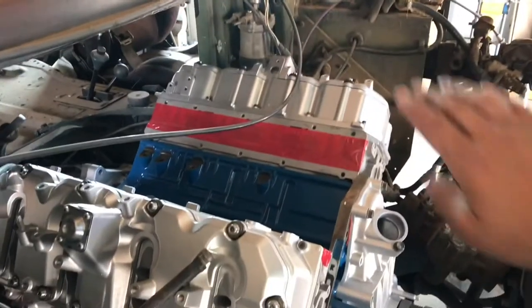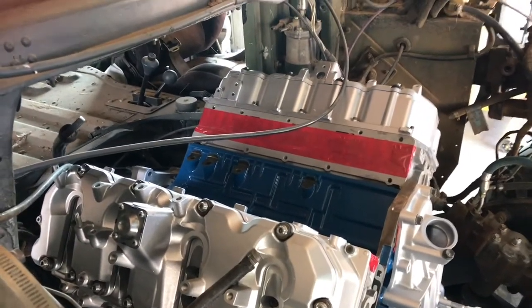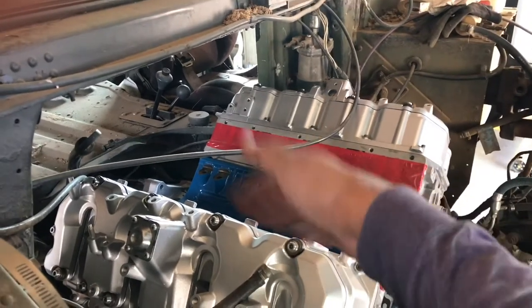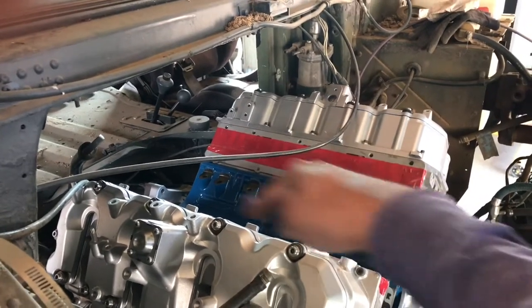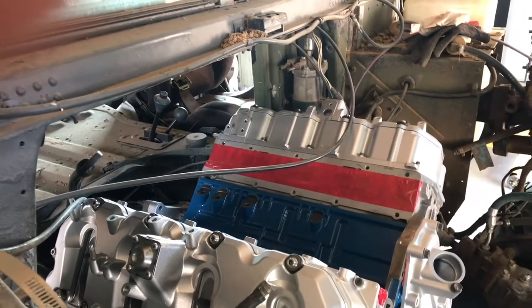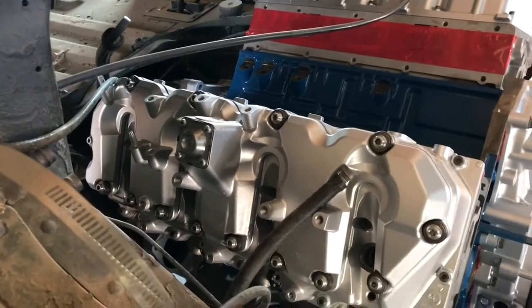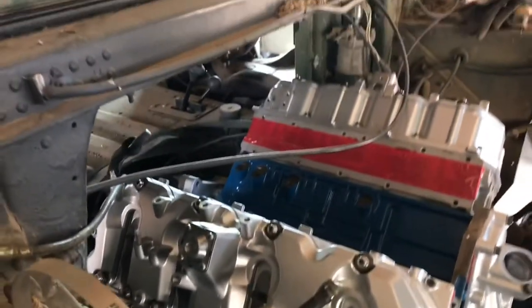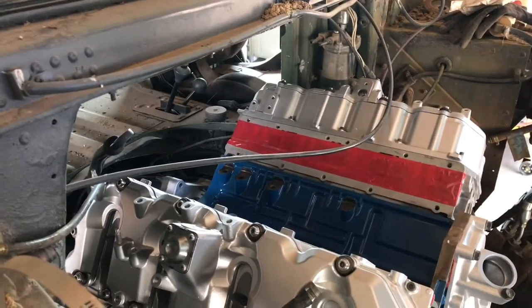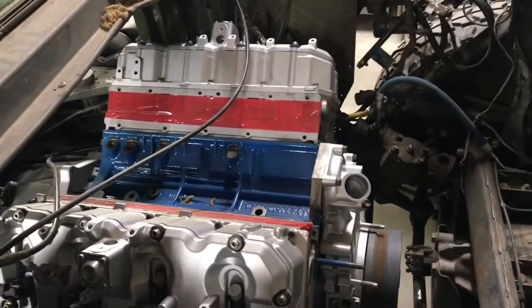Now we're gonna move on to the motor. I'm going to start by installing the CP3 pump, then install whatever goes in the valley, then start on the intake manifold and other intake pieces, and hopefully have enough time to install the injectors and the common rail fuel system.